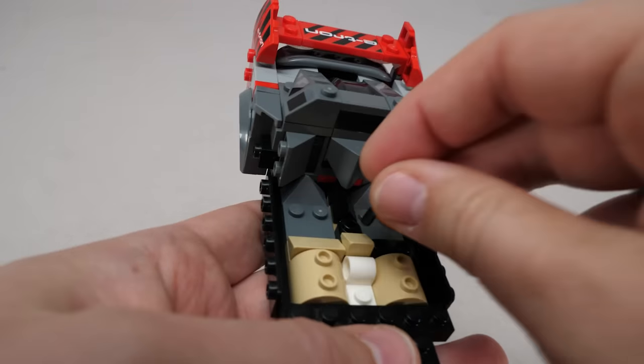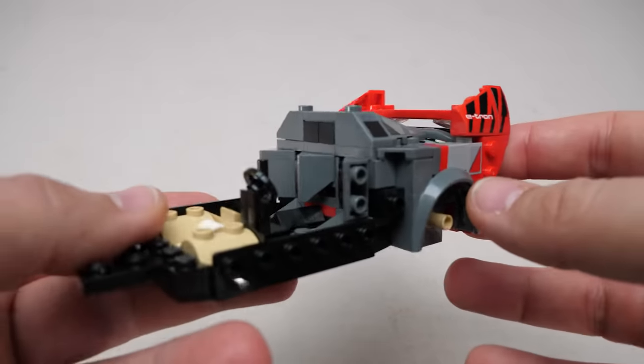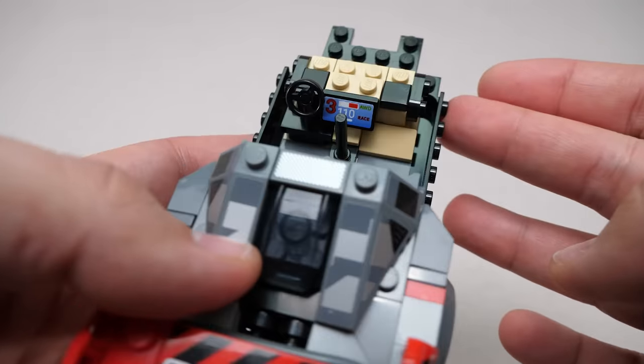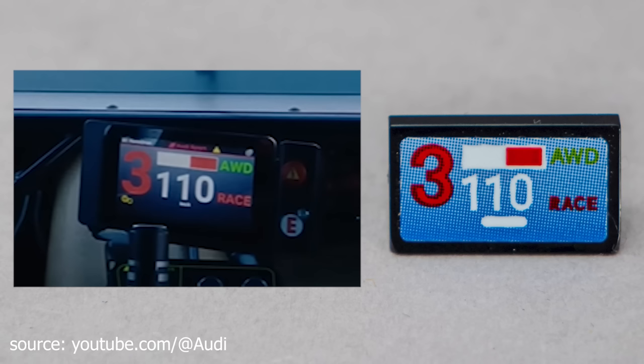We are adding things for the interior. Here's the massive handbrake lever, then the steering wheel, and apparently our Star Wars parts are the seats. Here is the dashboard with a screen in the middle. Do you remember that video I mentioned earlier? I think this is exactly the frame that the designer of the sticker used as a reference for the screen, because all the data is identical.